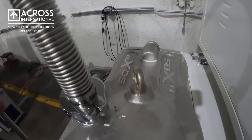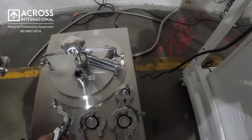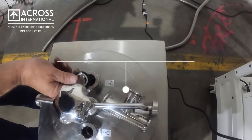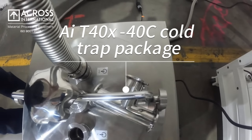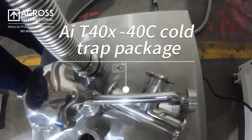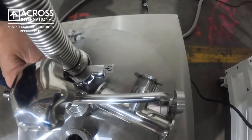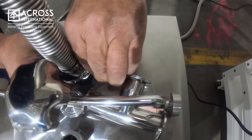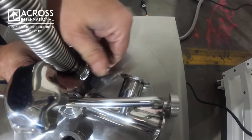Next we'll take the end of the bellow to the outlet on the cold trap, ensuring your seal is there. Secure it with your KF 25. Tighten your clamp.